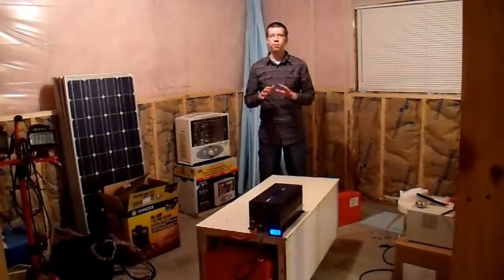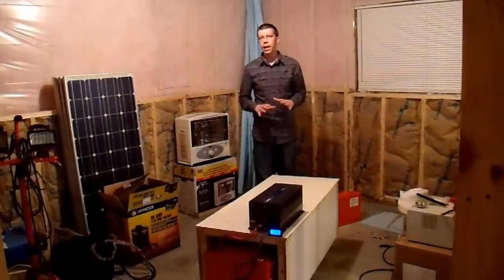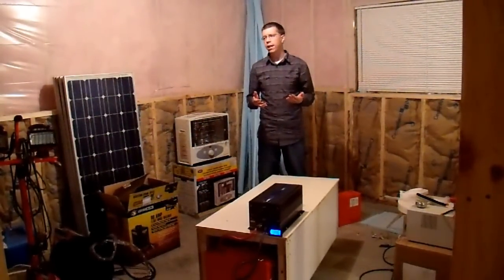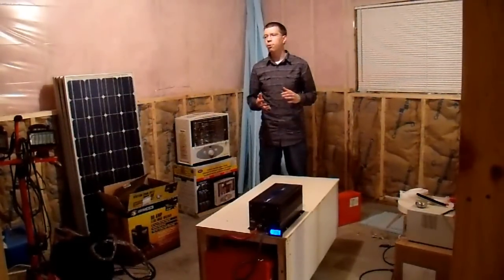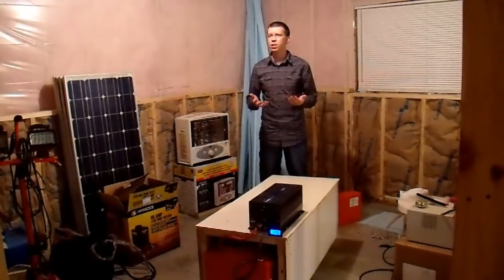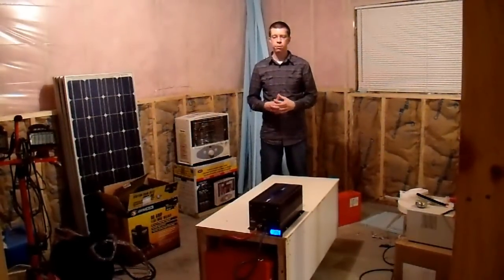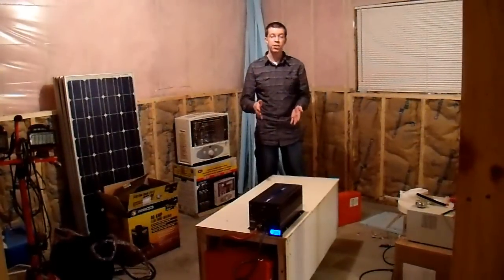In my previous video, there seemed to be a lot of interest about this battery bank, so I thought I'd make another video here to talk about what this is really capable of. In some of my previous videos, people have commented saying that I should show how long the batteries last and what it can power. I'm not going to show how long it lasts because watching something run for 10 hours is even more boring than watching grass grow, but I thought today I would show you what this setup is capable of.